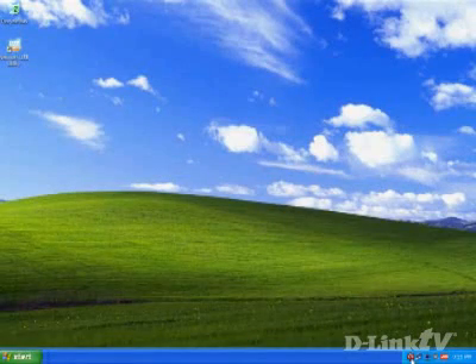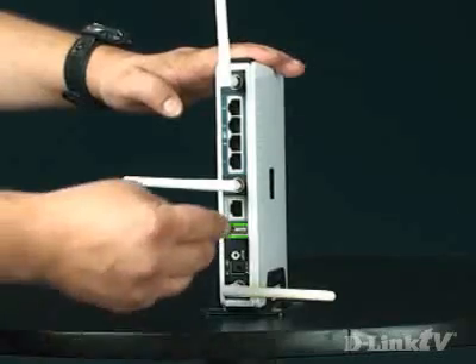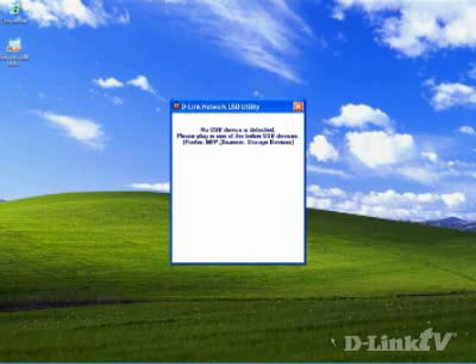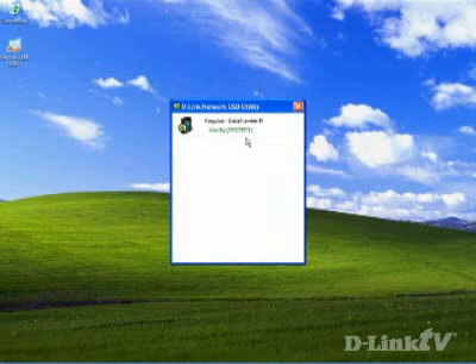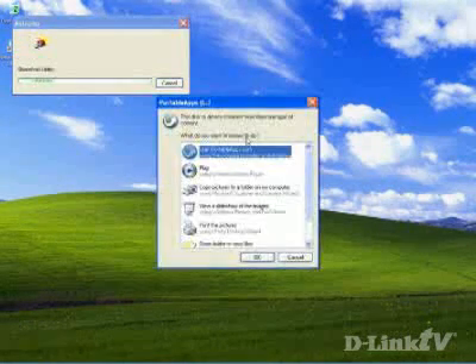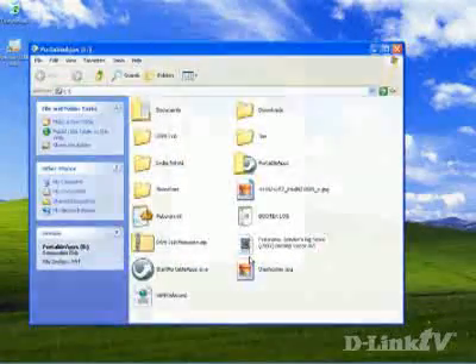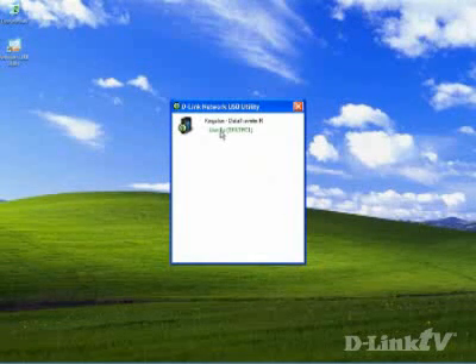Start by right-clicking the icon in your system tray and you'll see that there's nothing connected. When I plug in my thumb drive, it's almost instantly available. If I click on the tab I can click Connect, which now makes the thumb drive available as if it was connected directly to my PC. To disconnect the thumb drive, just click on it again and select Disconnect — it's that simple. Then it'll go back to showing nothing attached.